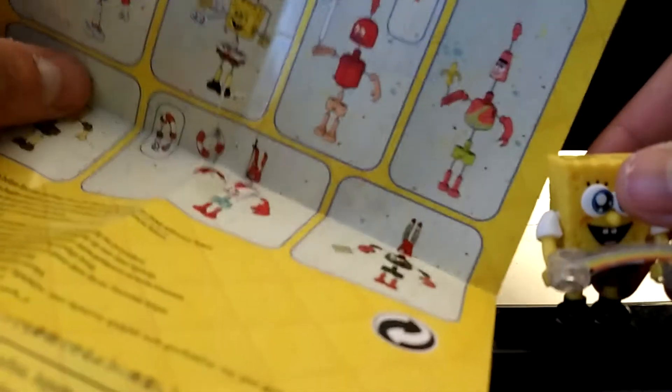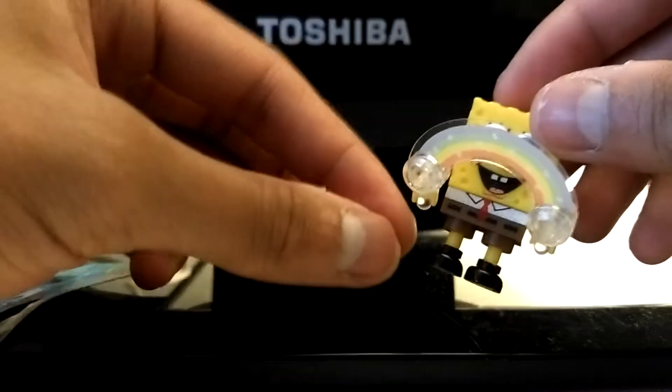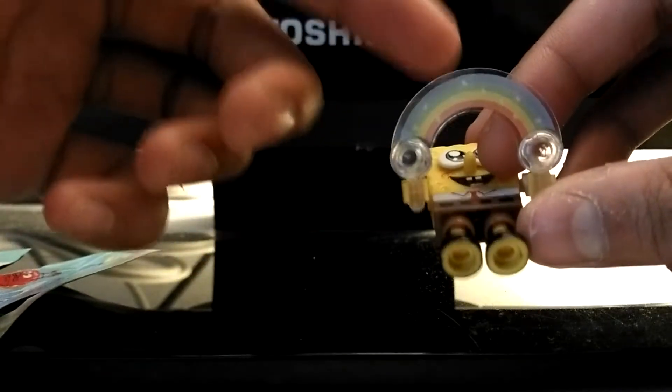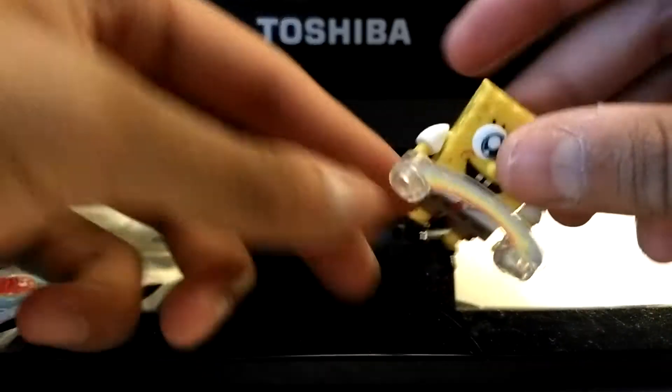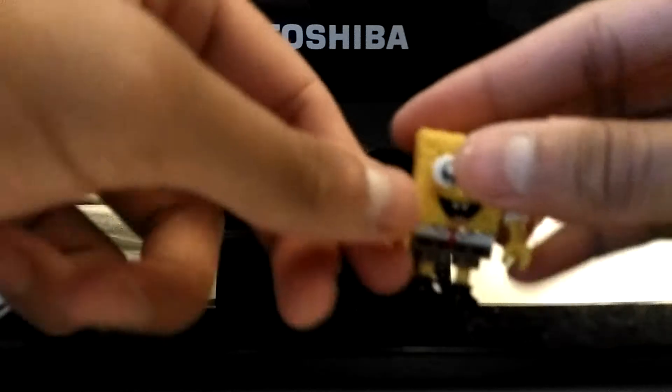Here are the instructions on how to build the characters. SpongeBob comes with eyes, arms, legs, and pants, and a bubble wand with a rainbow on it like he's blowing bubbles.